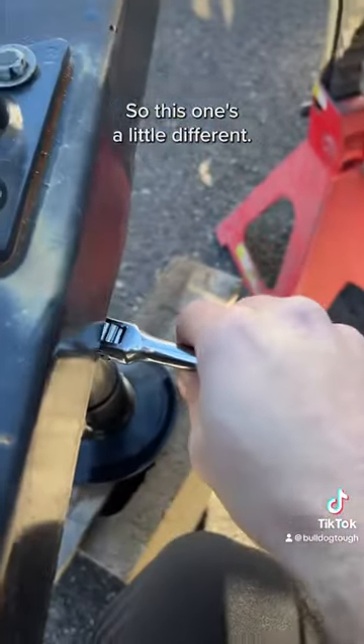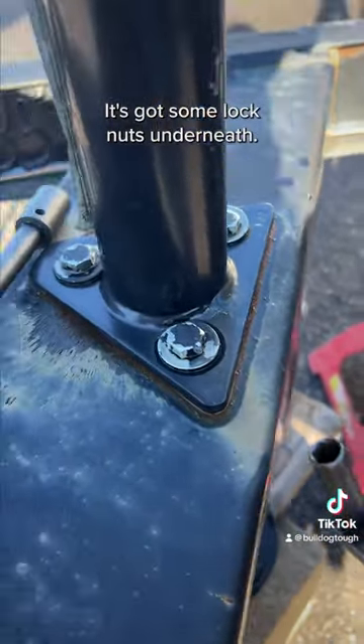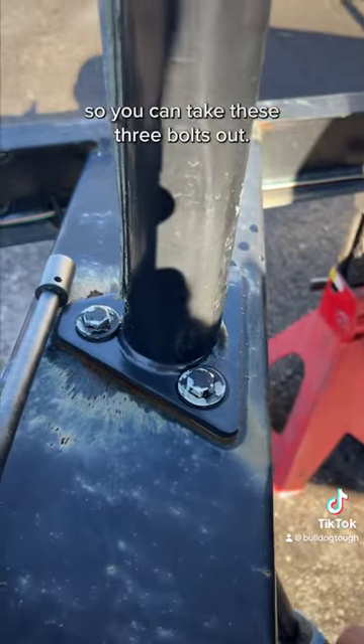So this one's a little different. You got to hold the backside here — it's got some lock nuts underneath. So you got to hold those still so you can take these three bolts out.